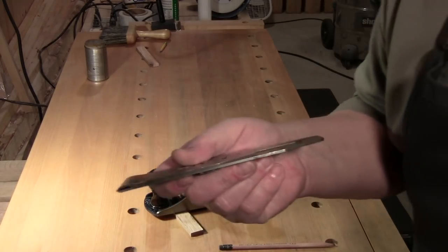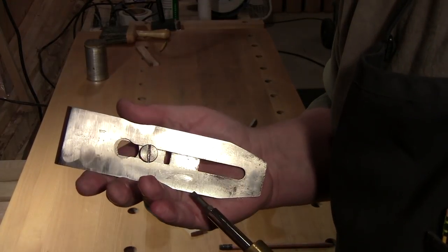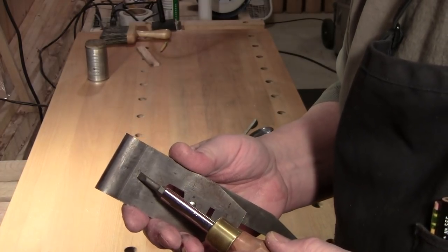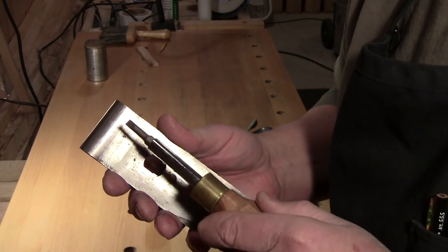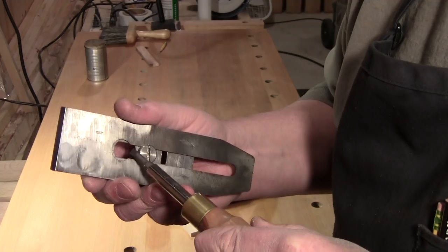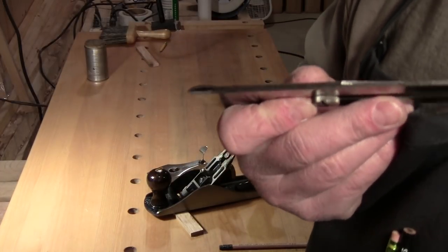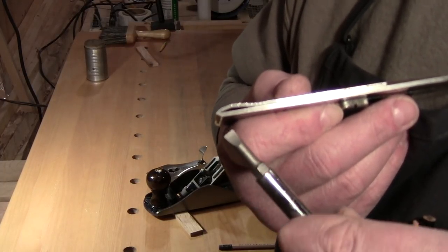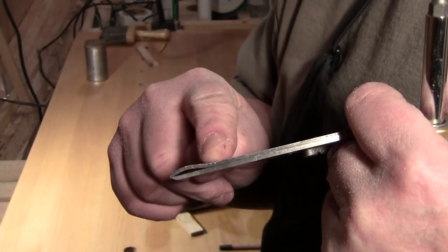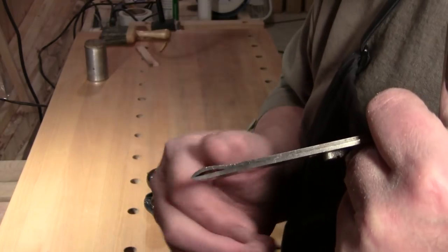In the blade set — and I'm not going to take it apart — you have the cutting iron, also known as the blade. This is the screw that holds the chip breaker, also known as the cap iron or the back iron. This is the cap iron screw. Naturally you have a slot here and a hole here for the screw to pass through. Typically your bevel — you have a primary bevel of 25 degrees. The back iron or cap iron has this bulge on top so that when the lever cap presses down, it presses down there and makes everything tight.